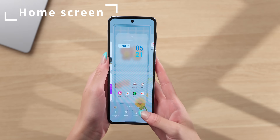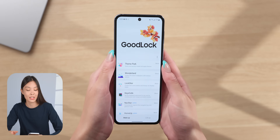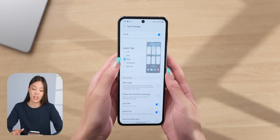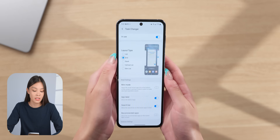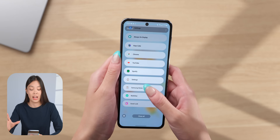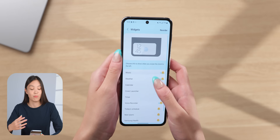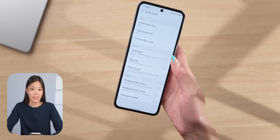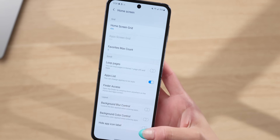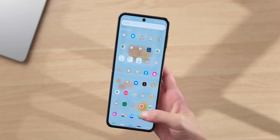For the home screen, the first thing I like to do is change the grid size — right now I like using the 4x6 configuration. There are also two customizations in the HomeUp app in Good Lock. The first is under the task changer, where you can change the layout of your recently opened apps. I went for the slim list, which shows all app names in the most concise way. The second is under home screen, where you can change the apps page to be a scrolling list like stock Android. You can also toggle on 'hide app icon labels' for a cleaner look, though I forget what some apps are without labels.